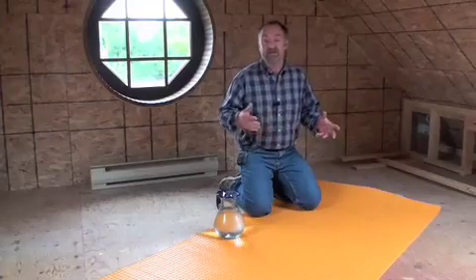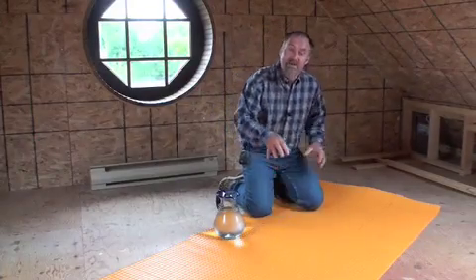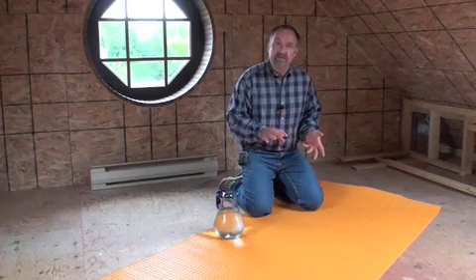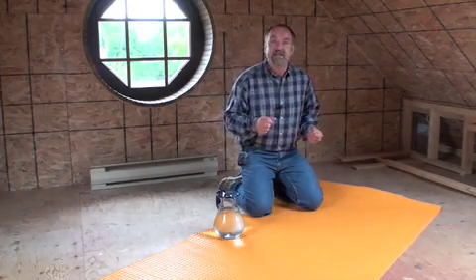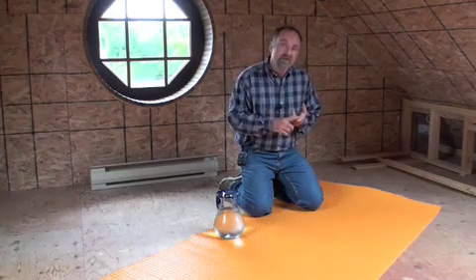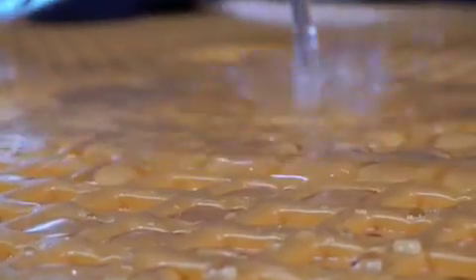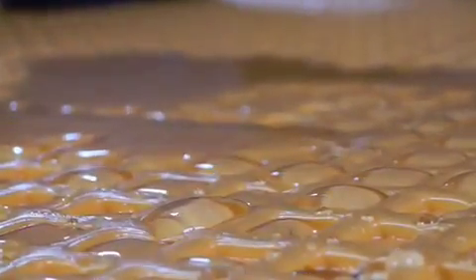The second advantage has to do with waterproofness. Installing an uncoupling membrane like this DITRA underneath ceramics turns the whole installation completely waterproof. That goes for applications in laundry rooms, entrance ways, or any potentially wet zone where the water would probably go through the grout and damage the subfloor underneath.